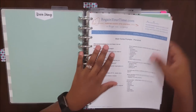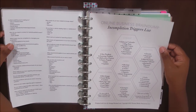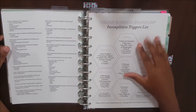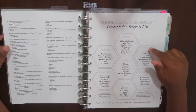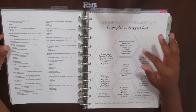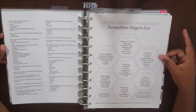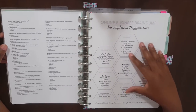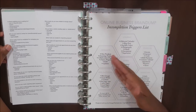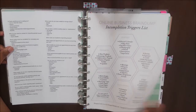I use the online business brain dump incompletion triggers list. This is from Alexis, Miss Trenchcoat, from strangeandcharmed.com. She has it in her Strange and Charmed shop — I will link it below. I use this for my business brain dump. It is amazing because she's an online business owner, so she has a lot of the same business needs that I do. I also mentioned I was trying to figure out what I wanted to do for my personal brain dump.